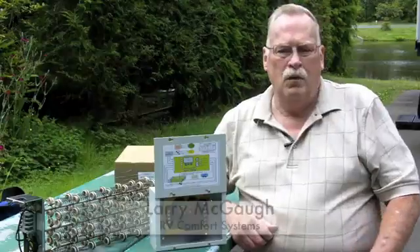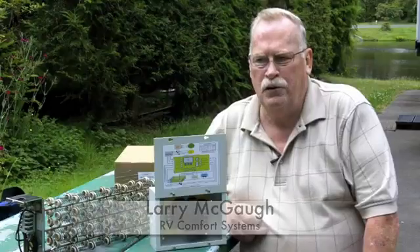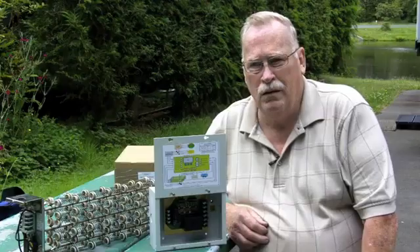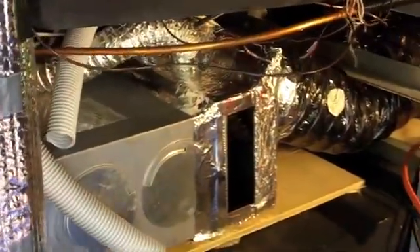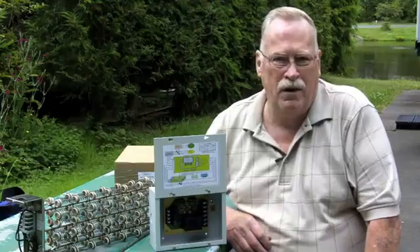I'm Larry McGaw with RV Comfort Systems. I'm here to talk about the Cheap Heat system. It's a system that allows the customer the option of either heating their coach with electric or gas. It ties into the existing forced air system and gives them a seamless process. All they have to do is flip a switch to pick between electric or gas.